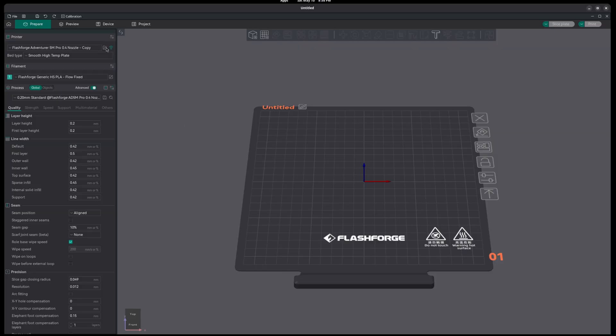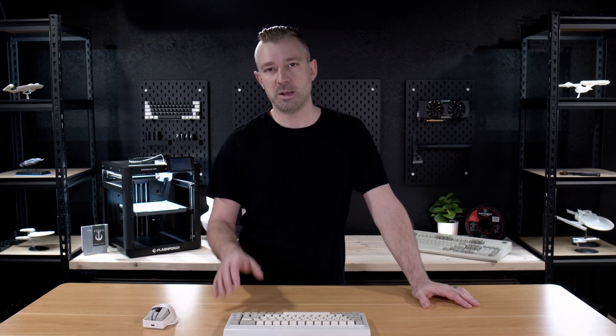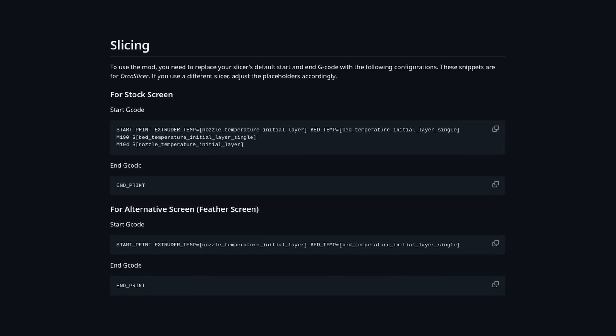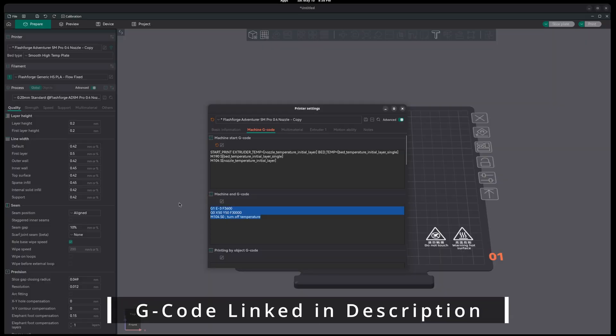Now we need to modify the start and end G-code for our printer. There is a little notepad icon next to our Wi-Fi icon, and this opens up the printer settings. Once we're in settings, we're going to be looking for the Machine G-code tab. At this point, we're going to completely replace the start and end G-code. For the start G-code, there are two options available on the GitHub — one when running the stock screen, and one for running the feather screen. For this setup, what we're looking for is the G-code for the stock screen, so go ahead and copy that from the GitHub and paste it directly into the start print section. Make sure you've completely removed all the prior G-code and replaced it with the GitHub version. For our end print G-code, we just simply need to enter end_print.